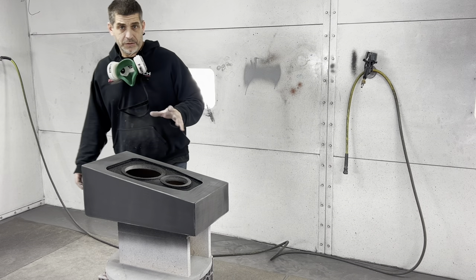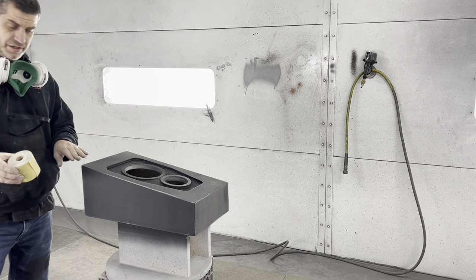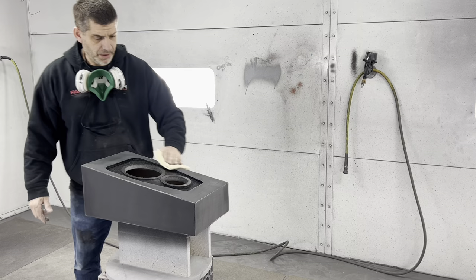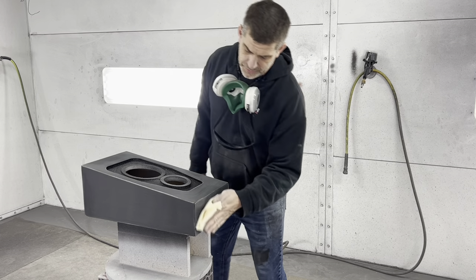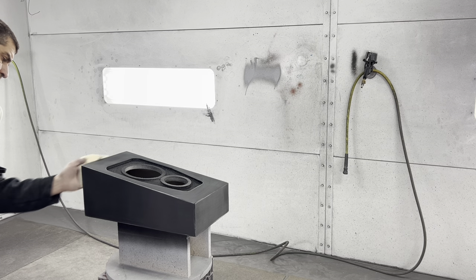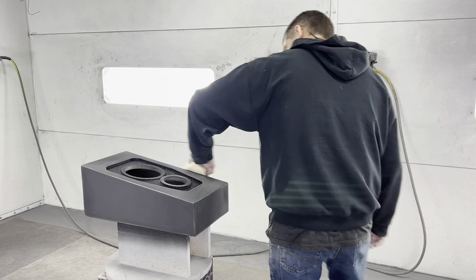We have sanded it with 500 grit on a nice soft pad and used it to go around the edges. Now we're gonna tack cloth it — we blew it off and started the booth up. We're gonna tack cloth it, get some black on there, and put another coat on nice and heavy. It's been about 45 minutes since we painted it and sanded it.